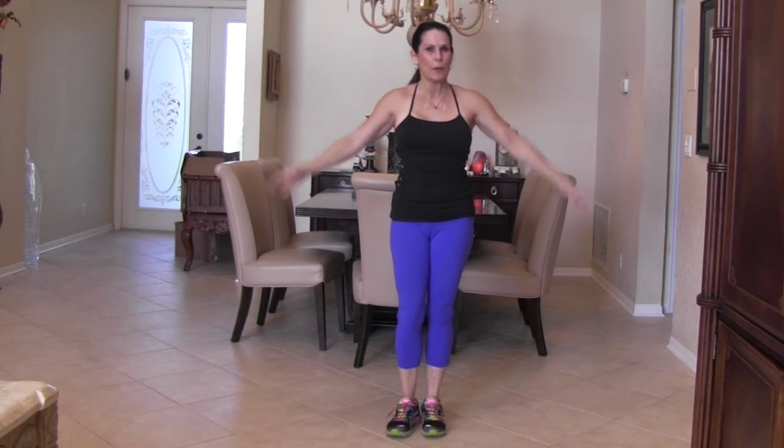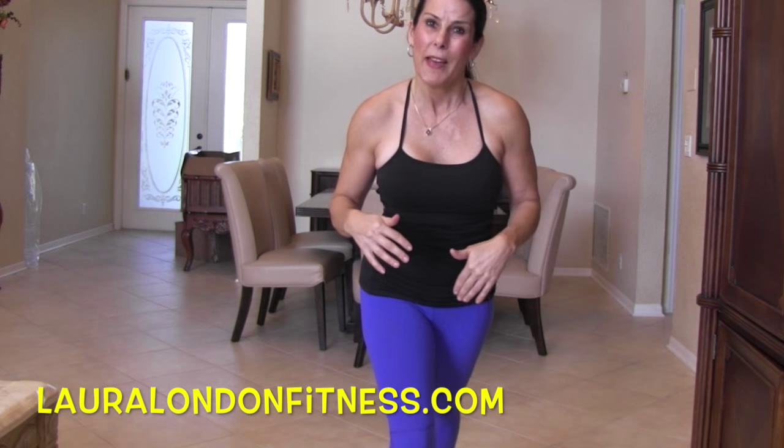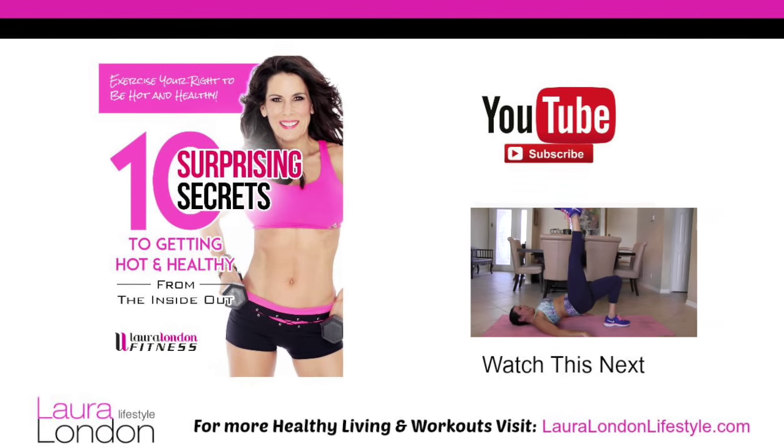Repeat those three exercises three times in a row. It is going to get your heart rate up, you're going to be burning fat for the rest of the day, and you're going to feel good about yourself because you got it in and got it done. If you want more exercises, recipes, and programs, come visit me at lauralondonfitness.com. Please leave me a comment and let me know what you'd like to see more of on my YouTube channel. Make sure to subscribe — have a wonderful holiday season, bye-bye!